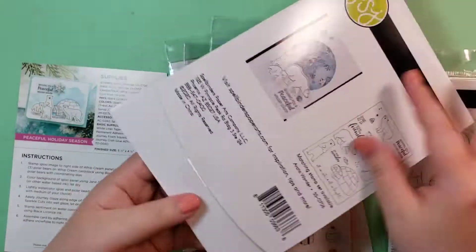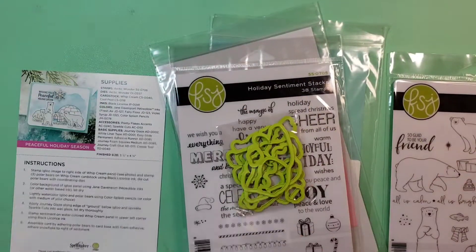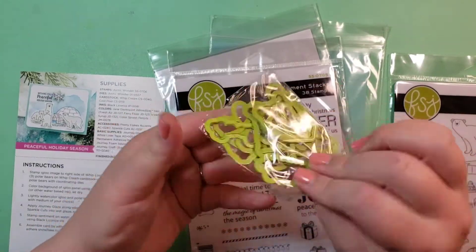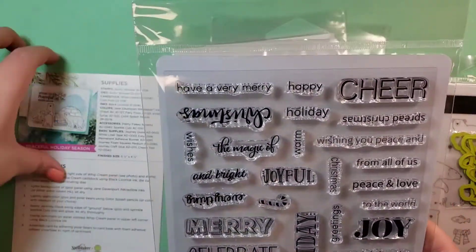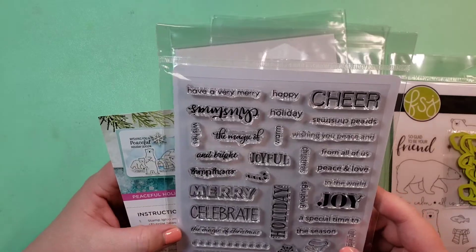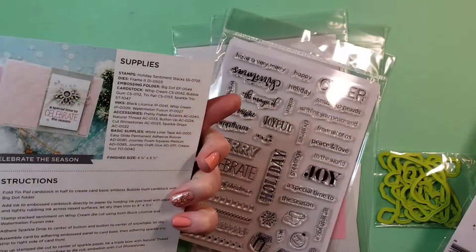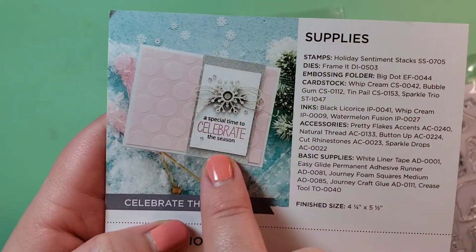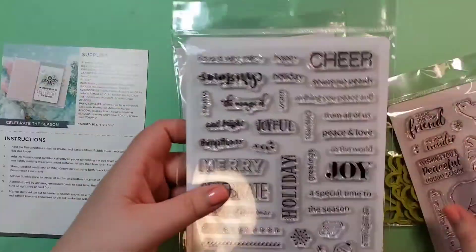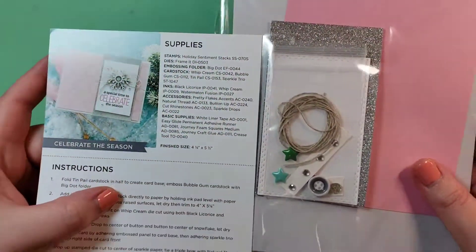I could have always added them after the fact. You also get two stamp sets, and the dies that come with them are bright green for some reason, but they are separate. And I'll explain another thing I love about the dies later in the video. There's also a sentiment set, but the sentiment on the polar bear card is from the polar bear set — this one is kind of broken up into pieces with a sentiment style I really love.